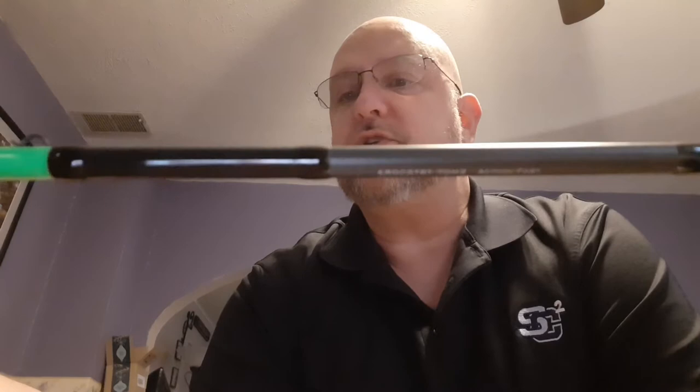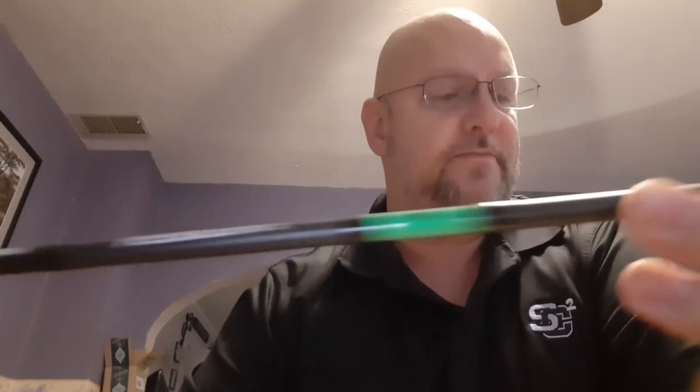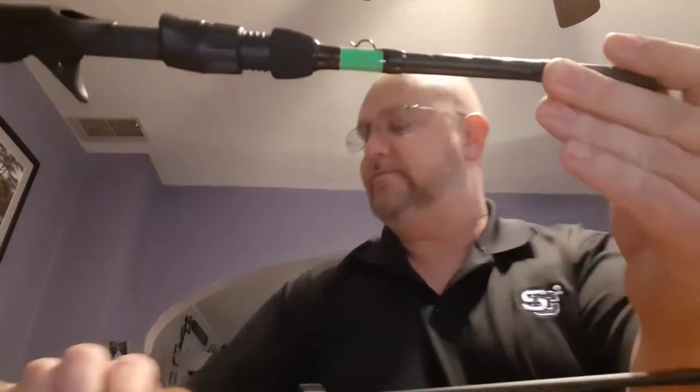Nice sensitive little rod, gorgeous looking. I like the green in it. It's a two piece, which I like because you can fit it in the car easier. It's got really nice little micro style guides on it. They're really small. Got quite a bit of them too, so you're not going to get a lot of line vibration out of it. Should be a really good rod for what I'm going to use it for.